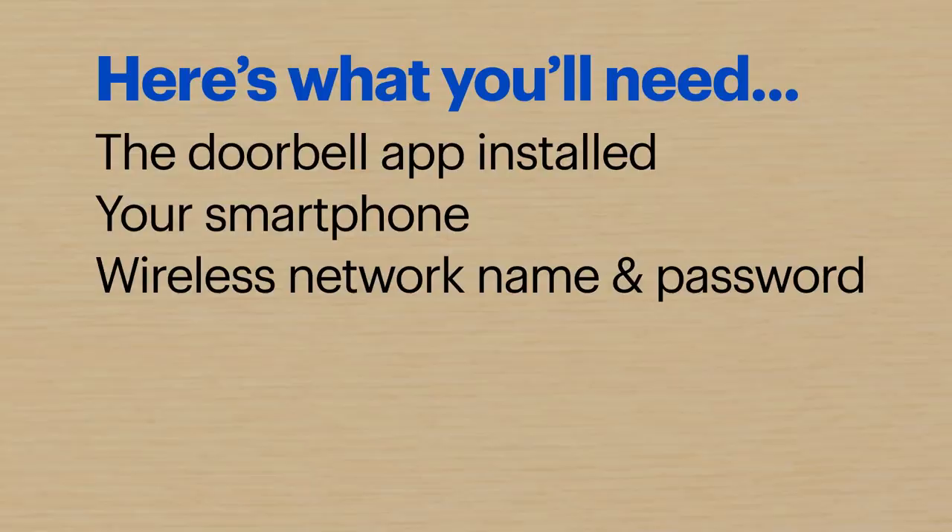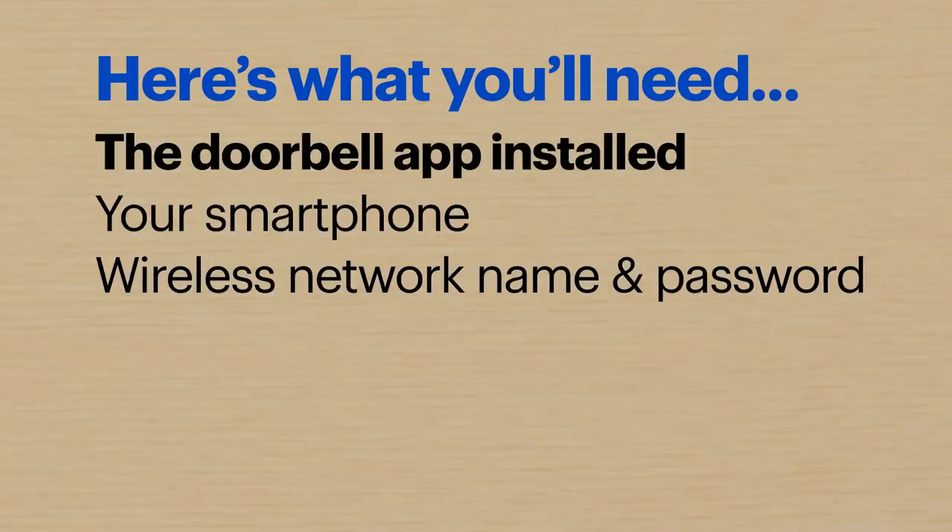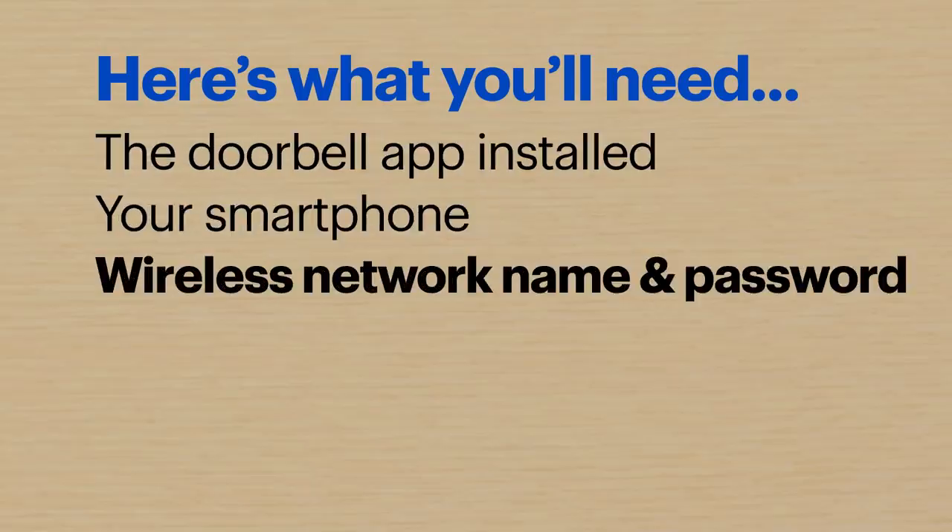These steps might be a little different depending on your devices. Here's what you'll need: the app for your doorbell installed, your smartphone, and the name of your wireless network along with the password.